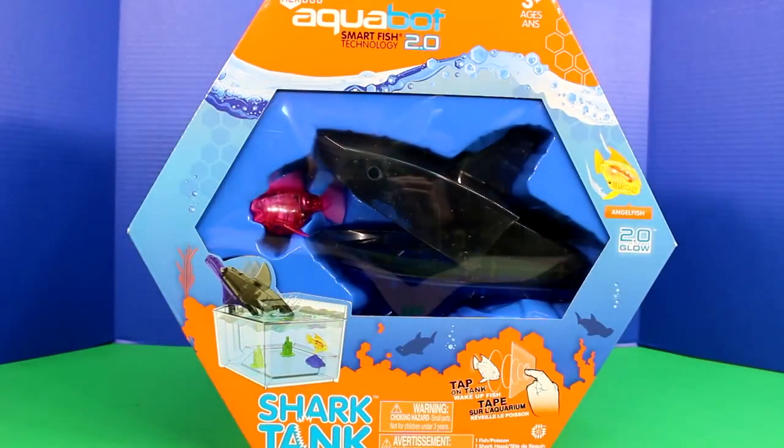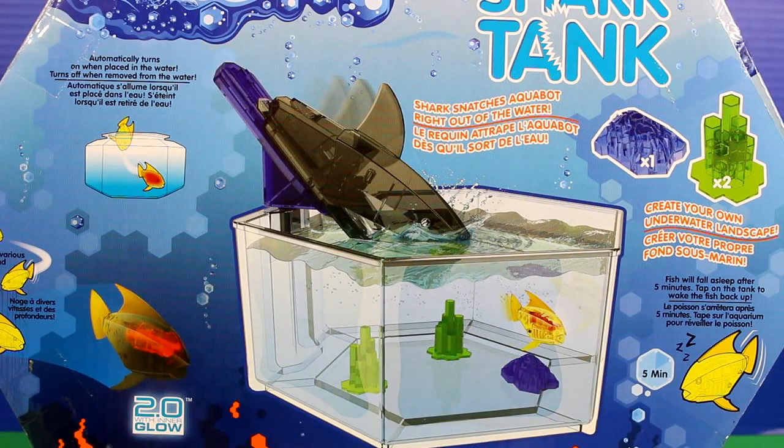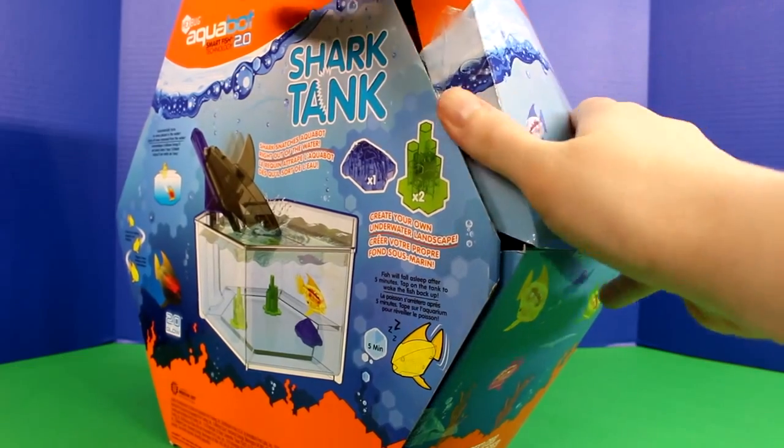Next we're going to open up the Shark Tank. This is cool because the shark can actually snatch the Aquabots right out of the water. You can also create your own underwater landscapes. So let's open this up and check it out.